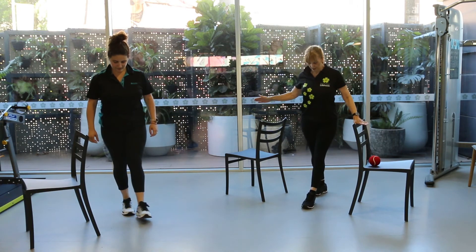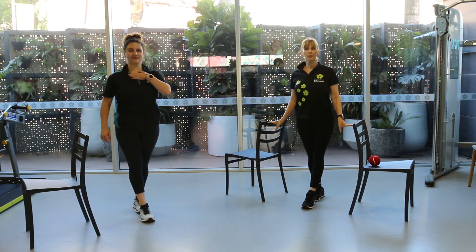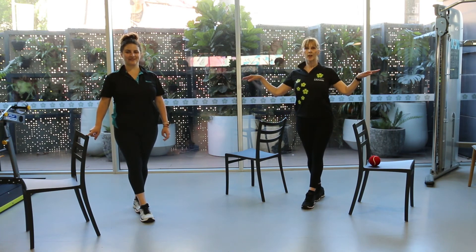Standing one foot in front of the other with your toe of the back leg touching the heel of the front leg. Starts off, you can have one or two chairs. The progression is to have five fingers, four, three, two, one — and none.